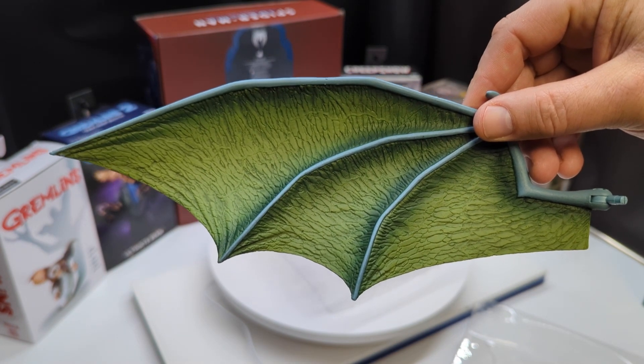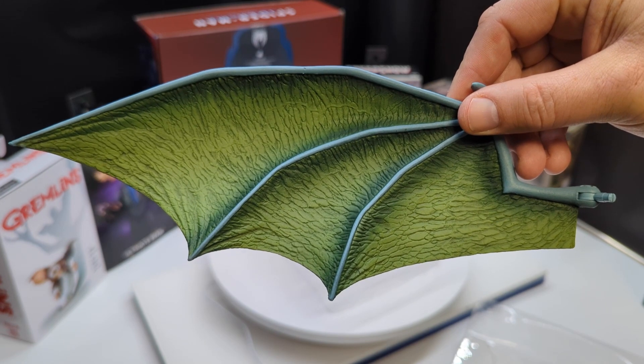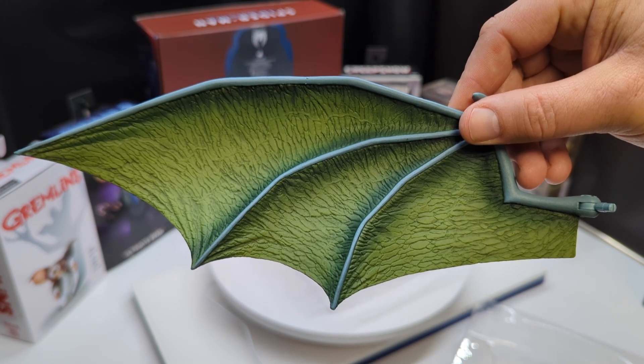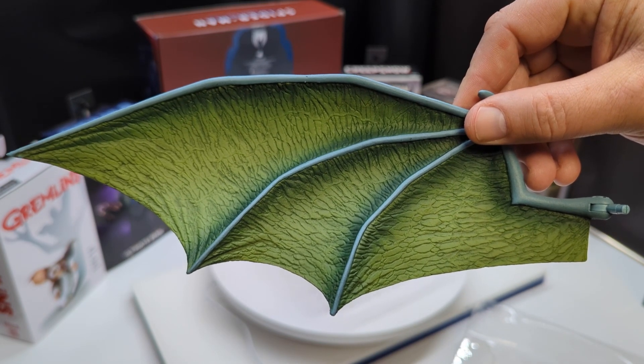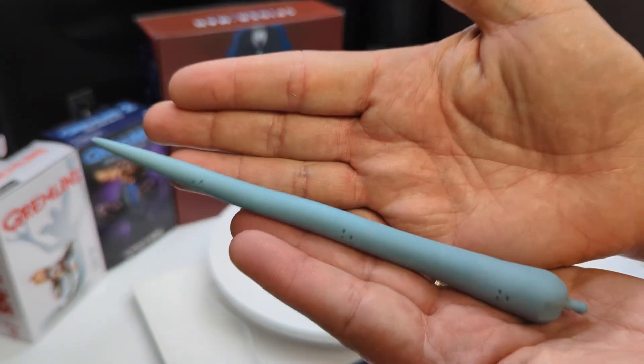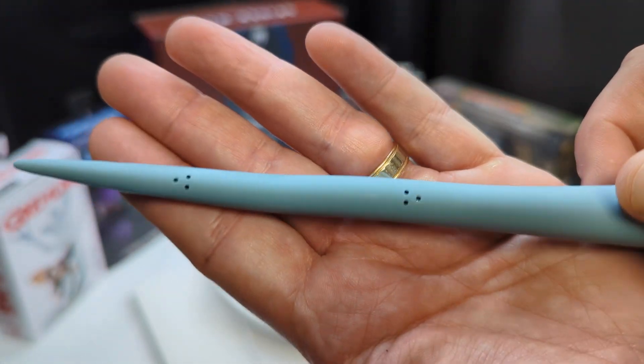I've heard a lot of complaints from people who didn't like how big the wingspan is, but I personally like it — you just need to find your shelf space for it. It looks like with some of the other figures they're actually including folded wings, so if you really don't want the big expanded wings you could always use those. Next up is the bendy tail — it's got a wire in it so you can bend it any way you want. It just attaches onto the back and has a hinge for angling.